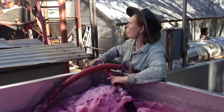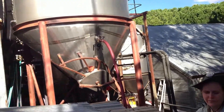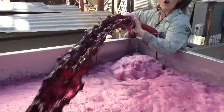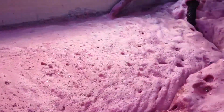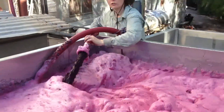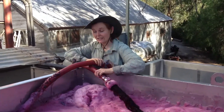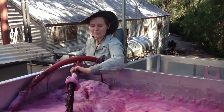We're running off the juice out of the fermenter and splashing it around like this to give oxygen to the ferment. The oxygen helps the yeast grow and makes the yeast nice and strong to ensure a successful completion of alcoholic fermentation.